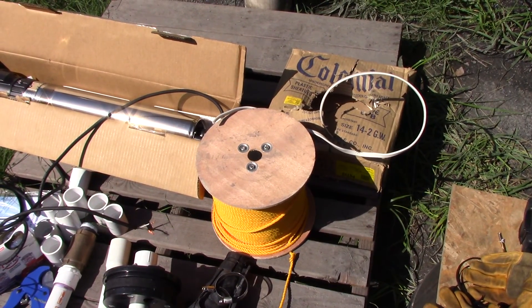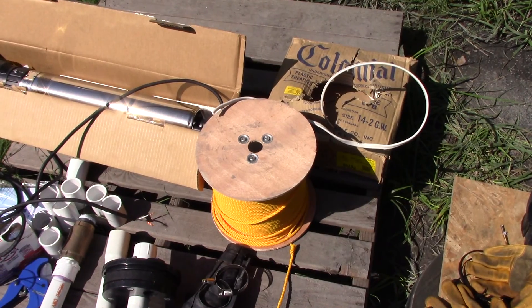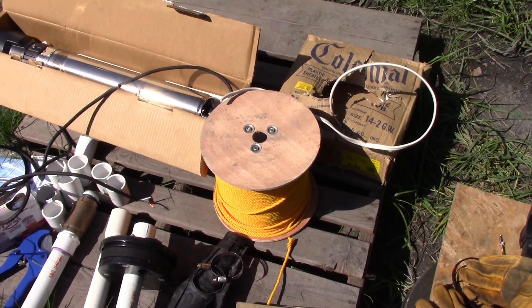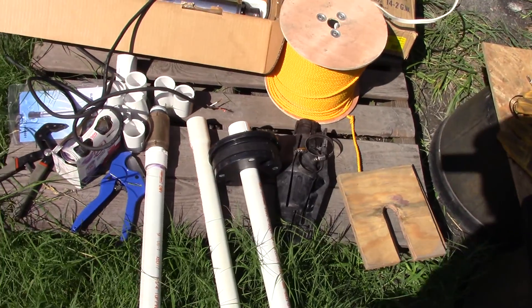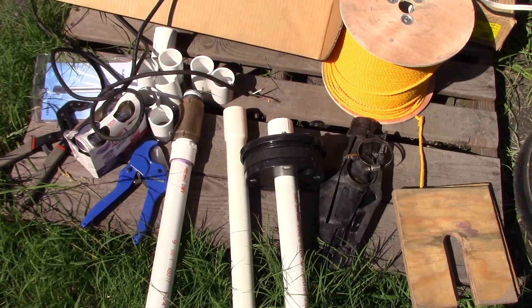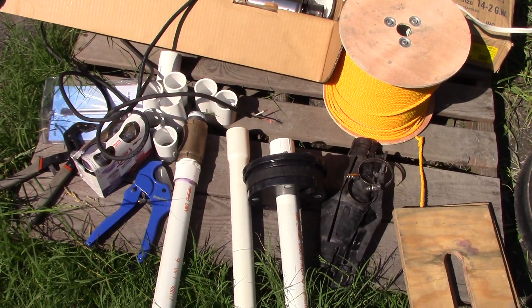You're going to need good shrink wraps to completely seal the moisture from the connection as you go down. And you'll of course need the PVC piping. You want to try to get bell couplings like this pipe. This is all an inch and a quarter pipe, and whatever couplers you may need.